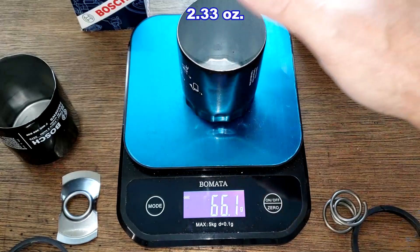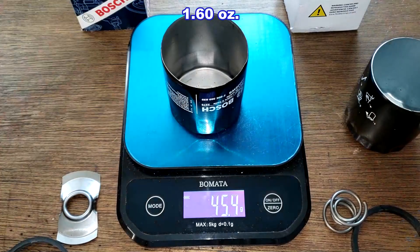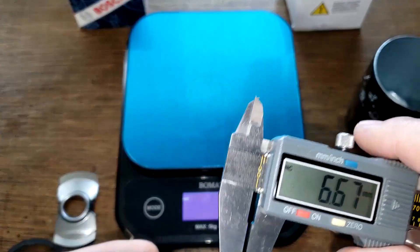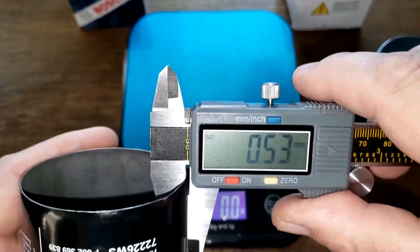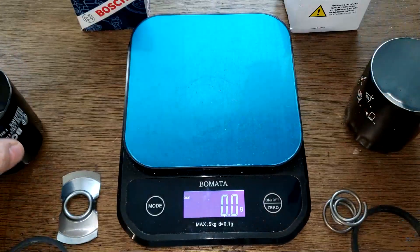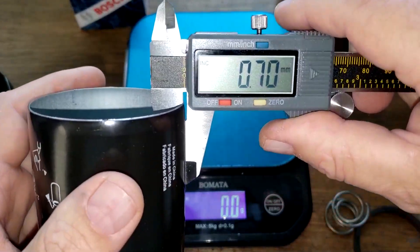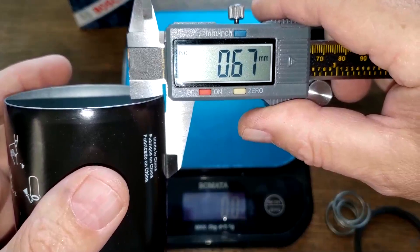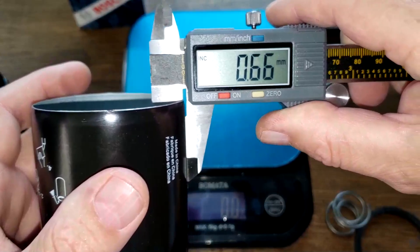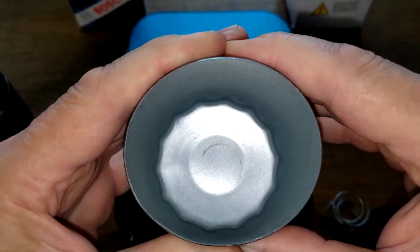For the cans: the GKI filter can weighs 66.1 grams and the Bosch filter can weighs 45.4 grams. Measuring the wall thickness, I was getting about 0.44 to 0.46 millimeters for the Bosch, and about 0.66 millimeters for the GKI filter — so it's quite a bit thicker, a noticeably heavier can.